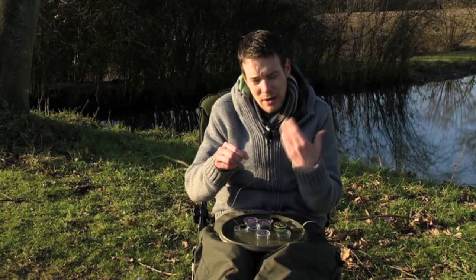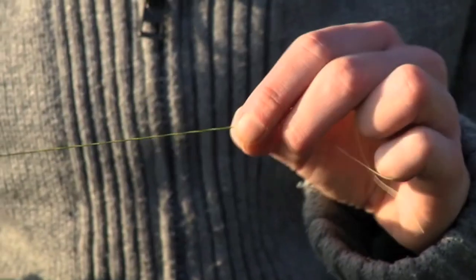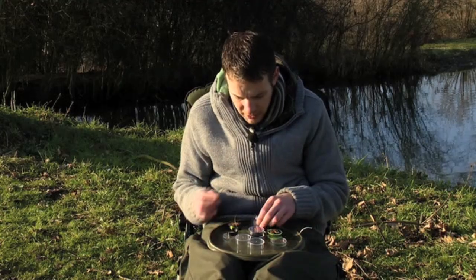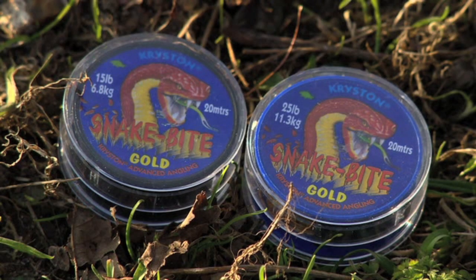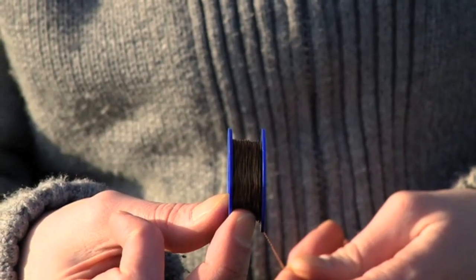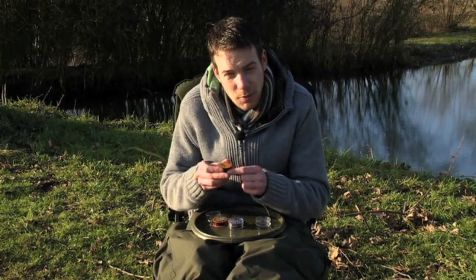What they found is that if they kept applying more layers over a really slow process, it made a much tougher coating. People say it's a little bit tricky to remove — well, you want it to be. The whole idea of a coated hook link is that the coating is protecting the inner as well as offering that stiffer section to minimise tangles. That's the green version, but Snake Bite Gold is the golden version — a nice light brown colour, brilliant for fishing over sand or gravel. Same as the other one: really tough with a nice tight weave on the inner braid.